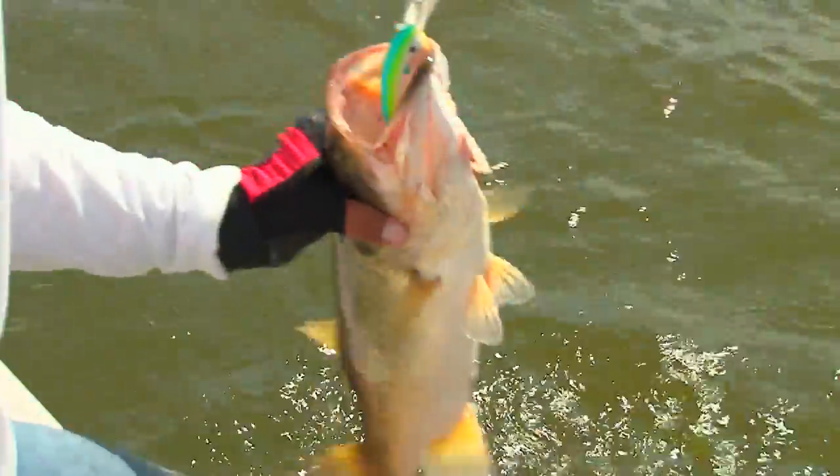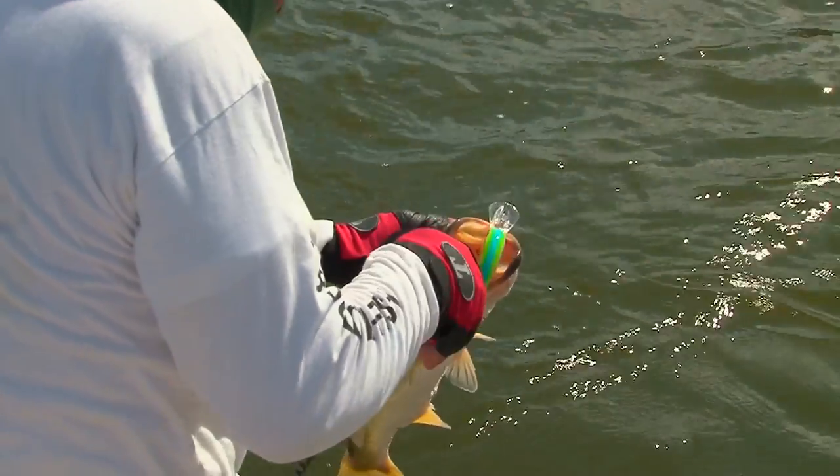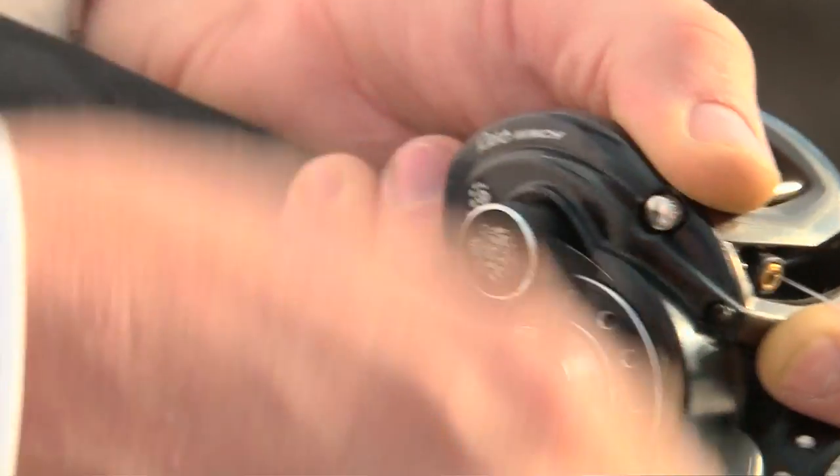Alright Paul, so we covered rods. Reels — there are so many out there. What goes into the design of a reel? We've got so many different ones — standard reels that can be used for a variety of techniques, and then you've also noticed that we've got some reels that are very specific as well. For example, right now we're throwing the Winch. It works really well for crankbaits — it's what it's designed for. It's a low gear ratio, it makes it easy to turn and pull these big crankbaits.